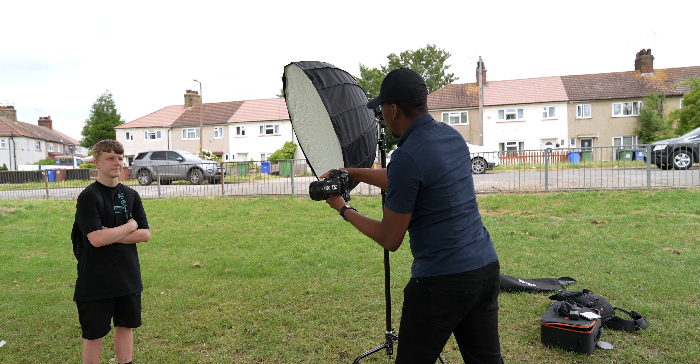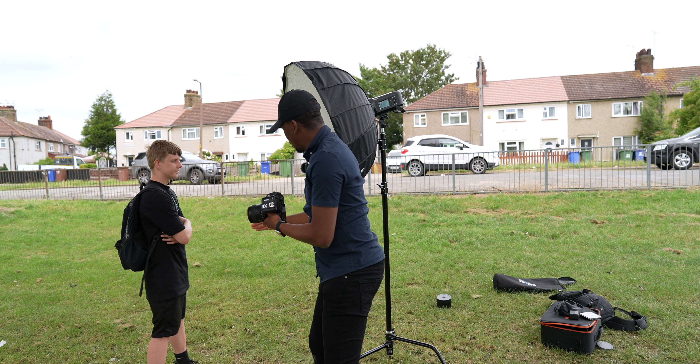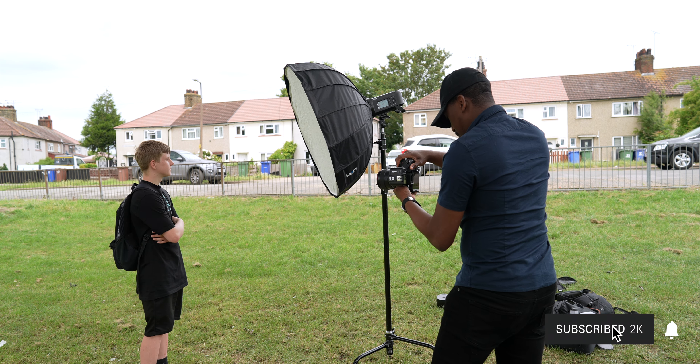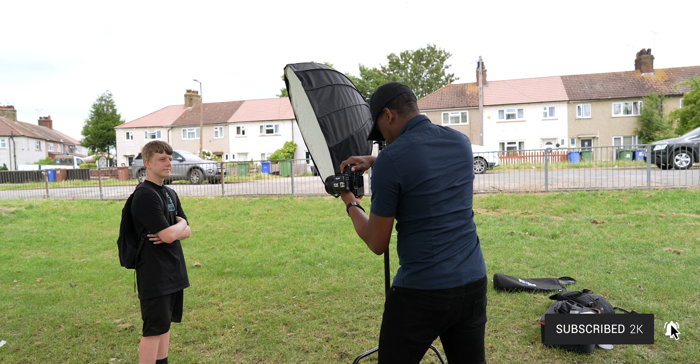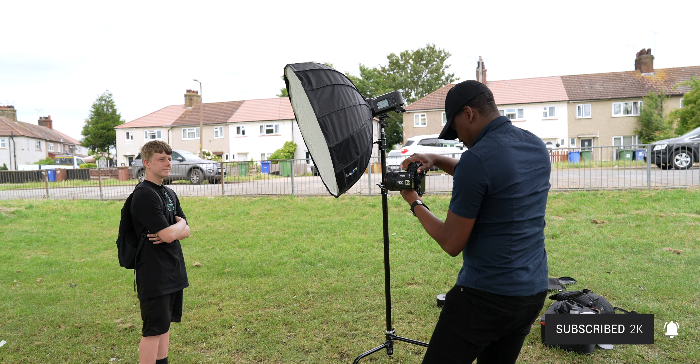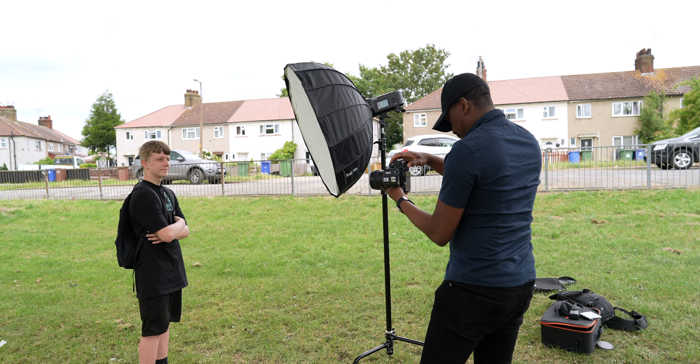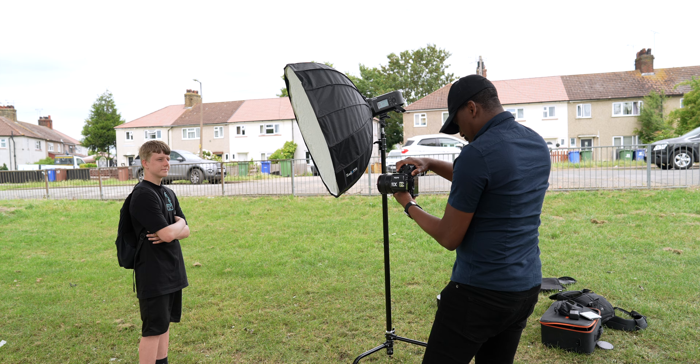Move closer to this light and then turn towards it — no, like that, good, like that. All right, cool, just stay that way. Look at me — turn your face toward me a little bit. Good — sit away, yeah, lovely! I like that, it's looking great.